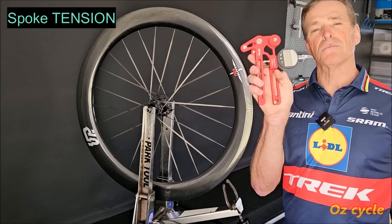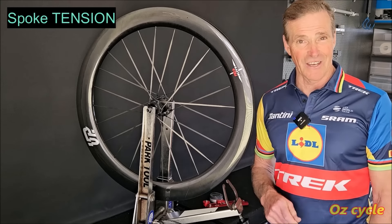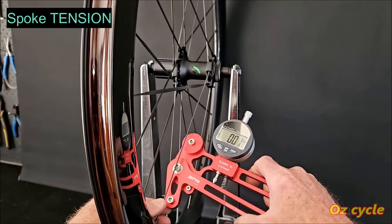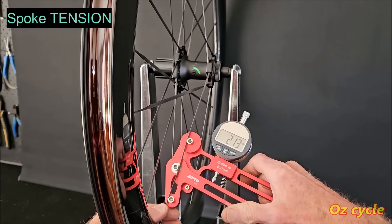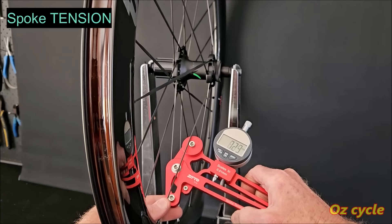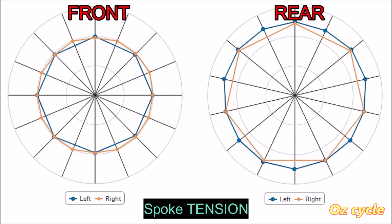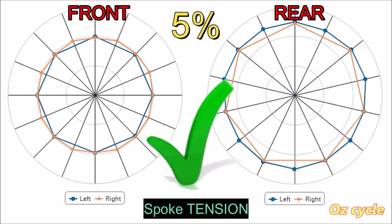We'll use our digital tension meter and draw a little graph, because a picture is easier to understand. Using the digital tool, taking the tension off each individual spoke, writing it down on paper, and plugging those numbers directly into the tension app — at 5% tolerance we can see all the spokes are pretty much the same tension, and even the left side to the right side tension is almost identical. Excellent.